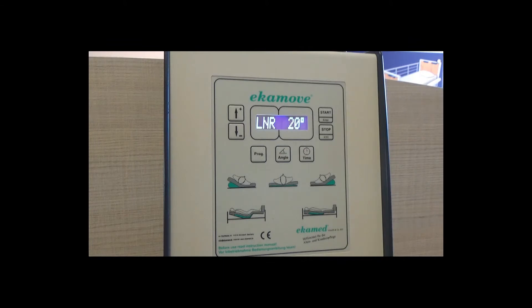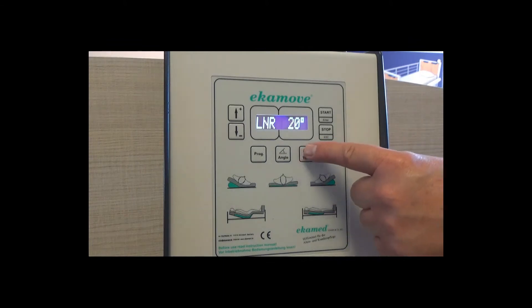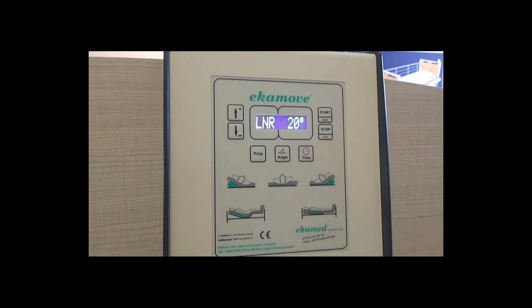Once calibration is complete, the screen displays the standard factory setting: LNR, meaning left, neutral, right — 20 degrees, 20 minutes.